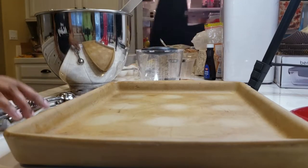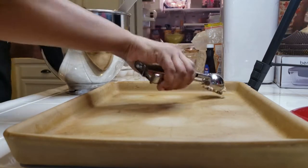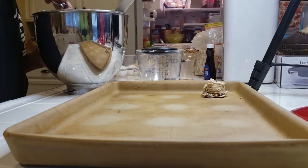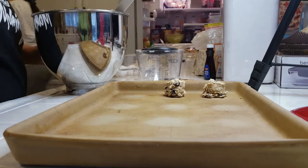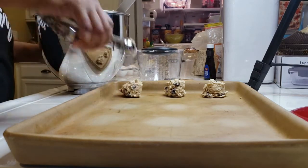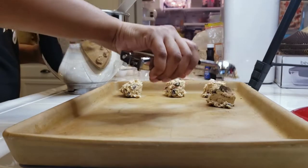I had to take over for her on the mixing, but now I'm gonna go ahead and add these cookies onto this Pampered Chef stone bar pan. You can probably tell I make cookies on here kind of often. We're just gonna go ahead and get these onto the bar pan and then put them in the oven so that they can bake.